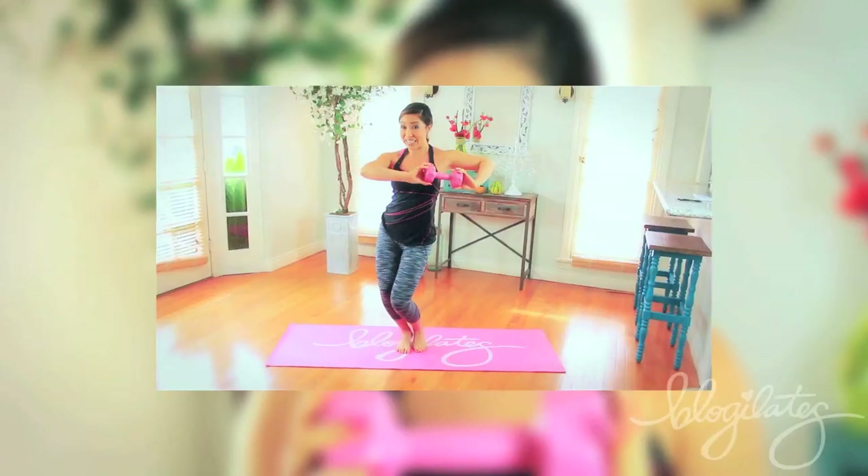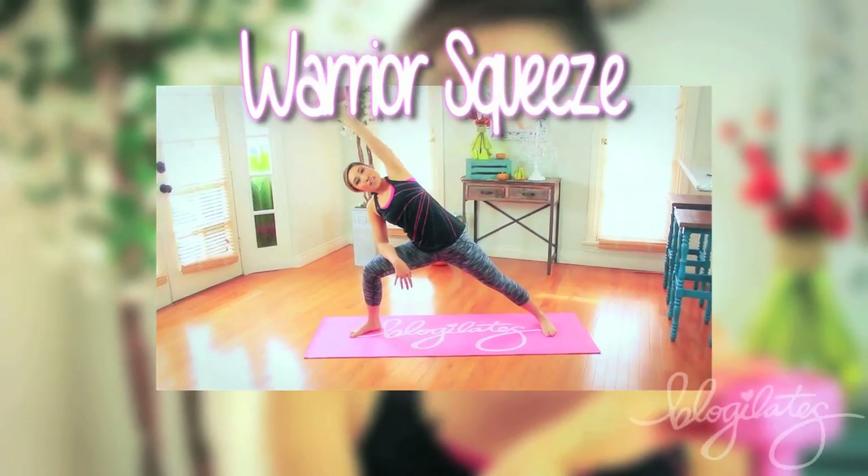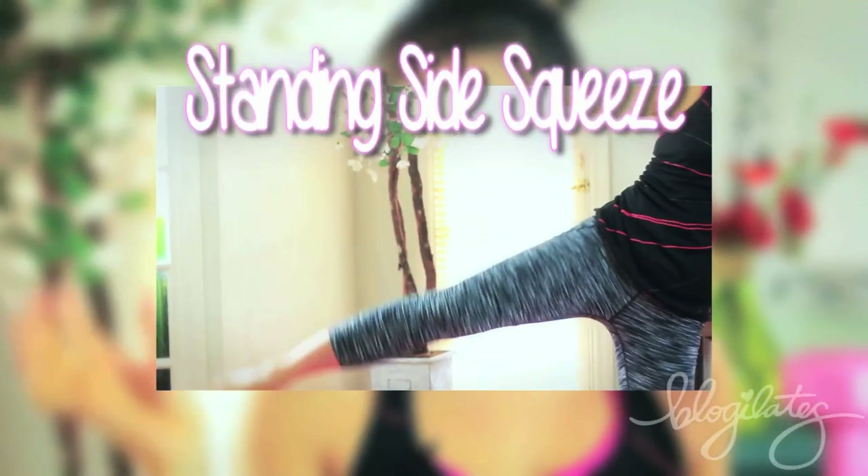Thank you. We are going to talk about your love handle hysteria routine. All you need is one dumbbell. You'll be standing so you don't even need a mat. Go ahead and grab a can or a water bottle if you don't have a dumbbell and get ready to once and for all kill those love handles. We'll start off with Twist and Shout, the Warrior Squeeze, Standing Side Squeeze, and Dancer's Reach.